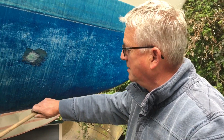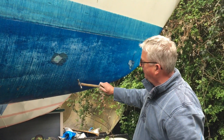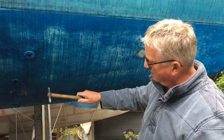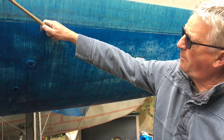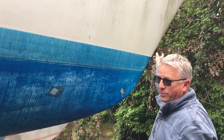The tap testing is really the most important bit to me. You can hear the hull is actually still nice and crisp — there's nothing there that really worries me at all.